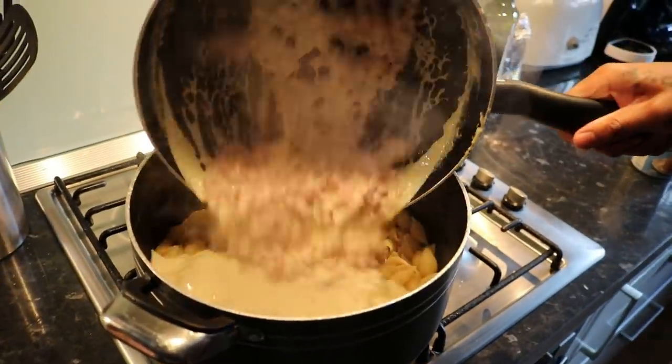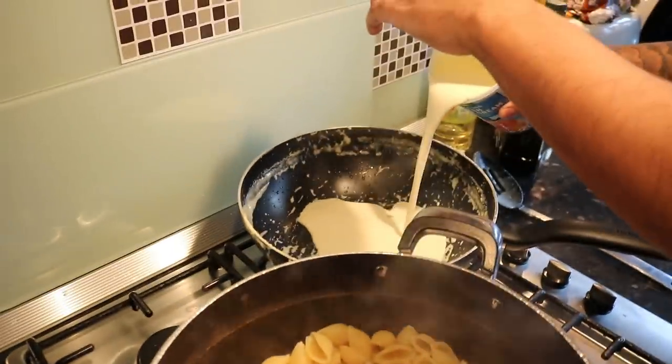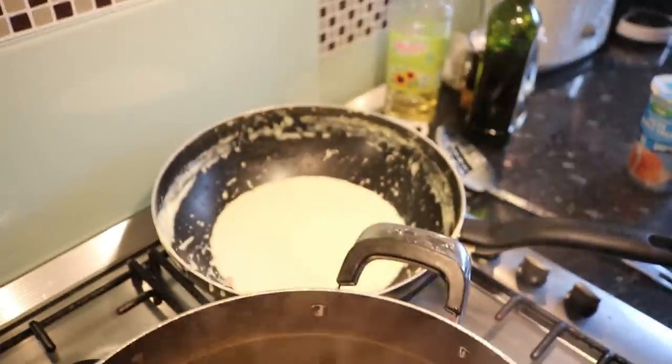So now we're pouring all the sauce in — oh no! So now we're opening another pot of double cream and just quickly frying that off.